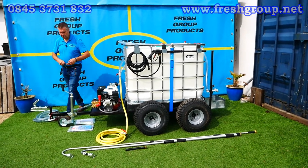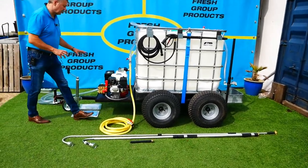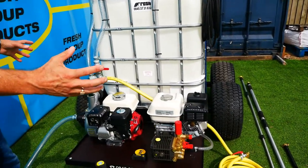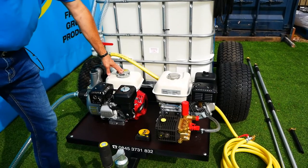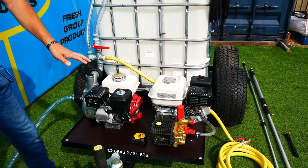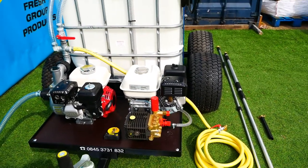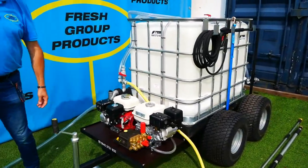We've got two engines on this machine. This video is to show you all the benefits and options available: one engine handles the watering, the dust suppression, and the animal drinking cart — which is gravity fed — while the other engine, which you'll notice has some extra components on the front, powers the pressure washer system for remote pressure washing locations.